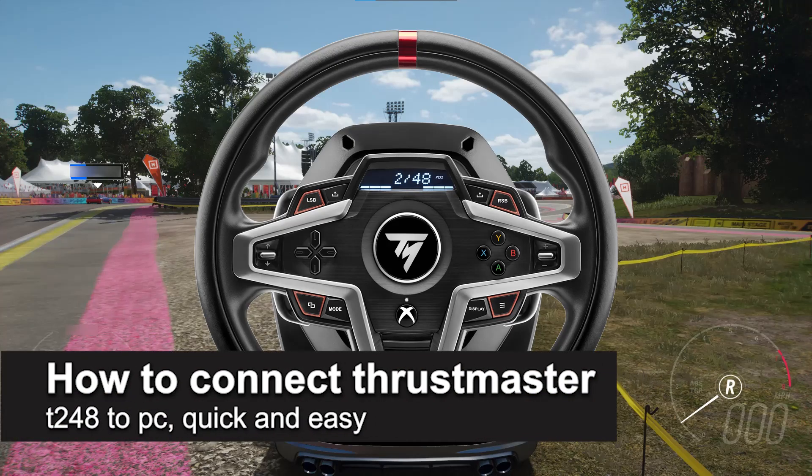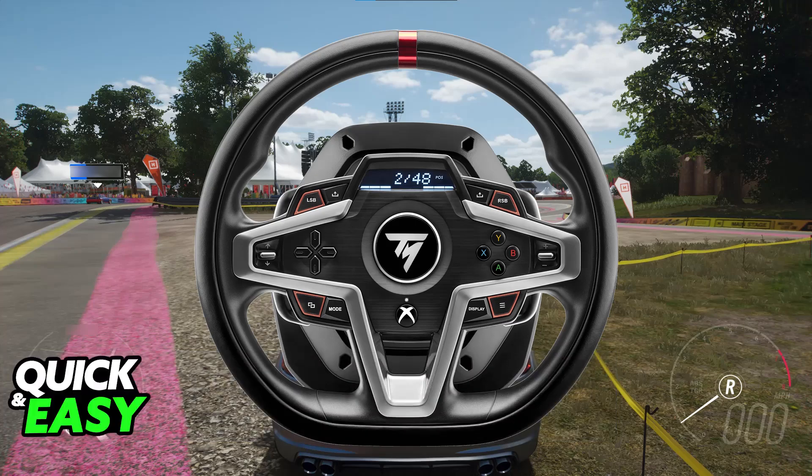In this video, I'm going to teach you how to connect your Thrustmaster T-248 to PC. It's a very easy process, so make sure to follow along. Regardless of the model that you have of the T-248, it is going to be usable on a PC.